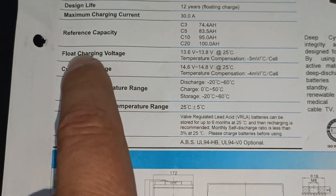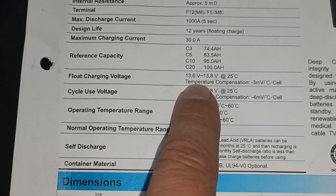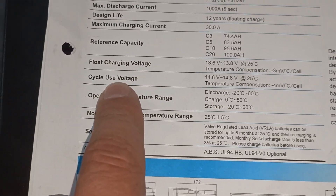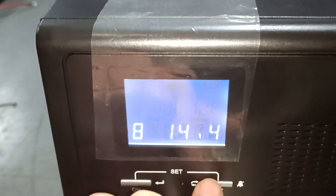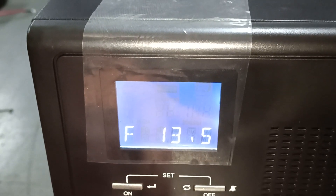Your float voltage will be 13.6 to 13.8 volt at 25 degrees Celsius. Right now our cycle use voltage will be 14.6 volt per battery, so we need to set this to 14.6 volt.